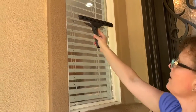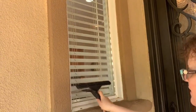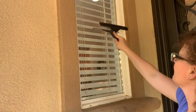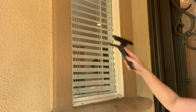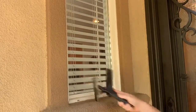You always start from the top to the left side and work your way down. Then you clean it. And if you missed, you just go back. And that is how you do window washing.